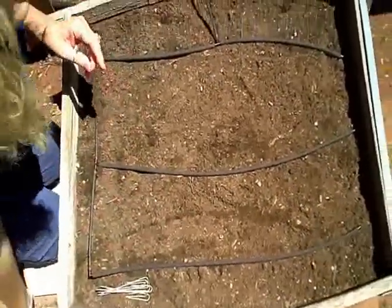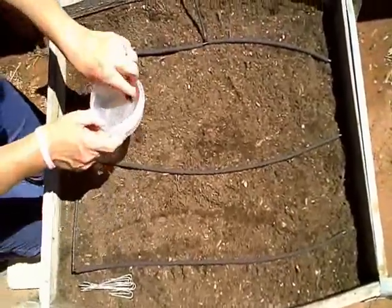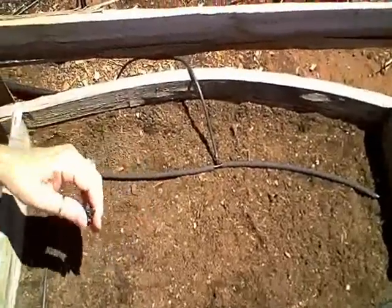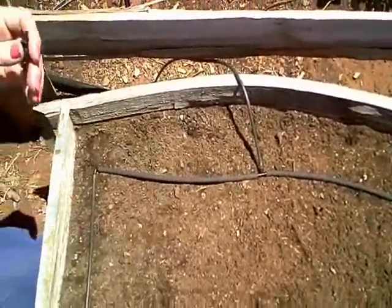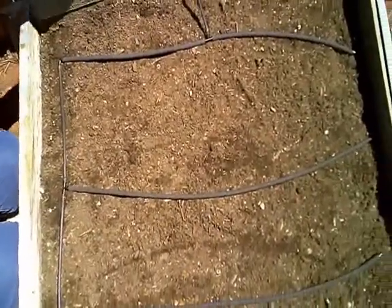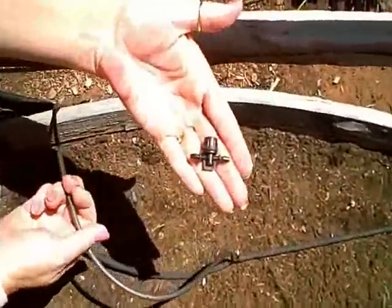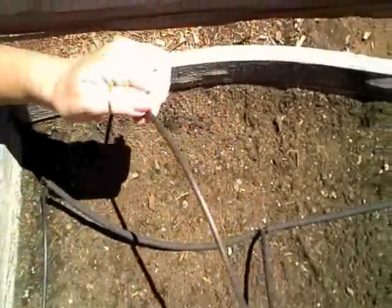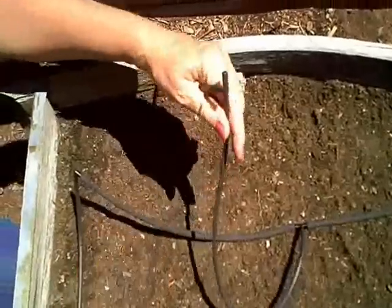Another thing you can do is install an inline valve to your setup here. That's for when I'm watering the rest of my garden and this container already has enough water and I want to turn the water off. These little valves go inline and they help adjust the flow or turn it completely off.